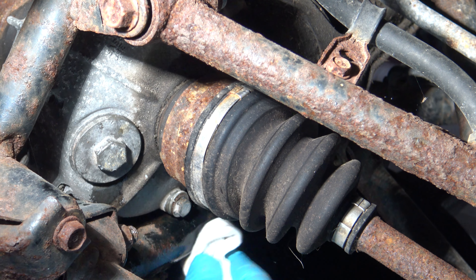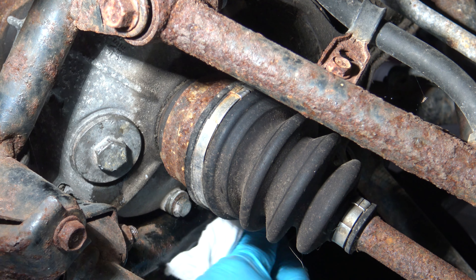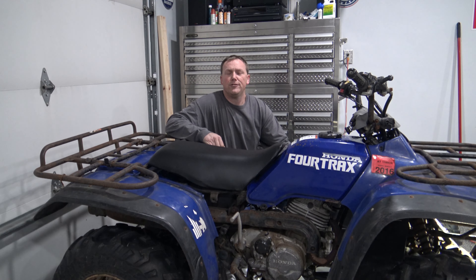Wipe off any oil that has gotten onto the frame of your quad and down around the differential. Congratulations on changing your own front differential fluid. You learned a little bit about your ATV, you saved yourself some time and money, and you've extended the life of your differential — especially if you're plowing. Hope this video was helpful, and thanks for watching.